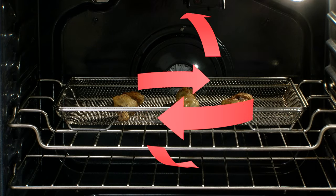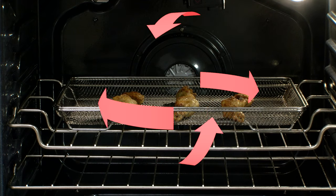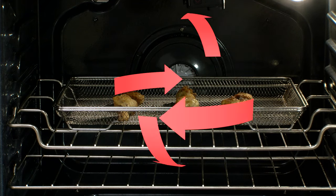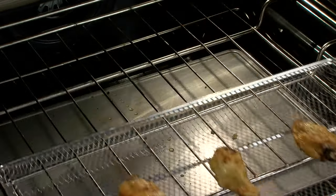Air Fry ovens use convection fans that circulate hot air very quickly around the surface of the food, which will, in turn, crisp it up to a delicious golden crust.